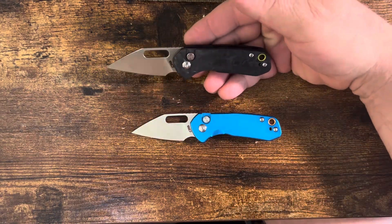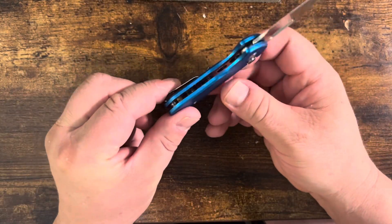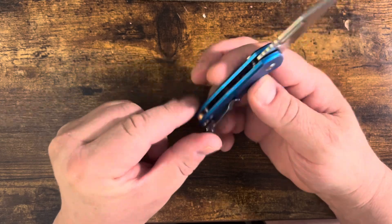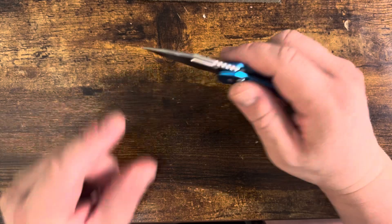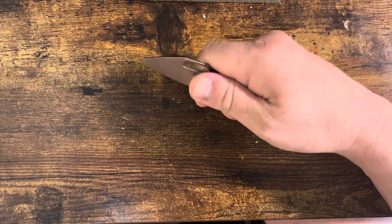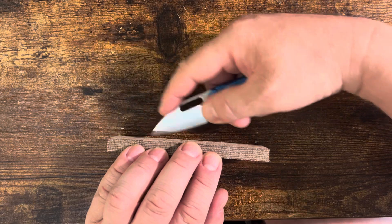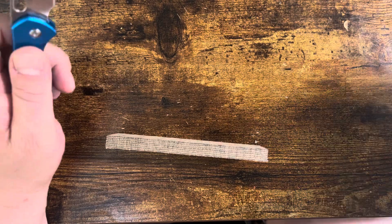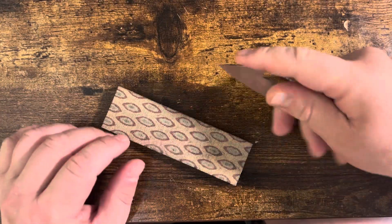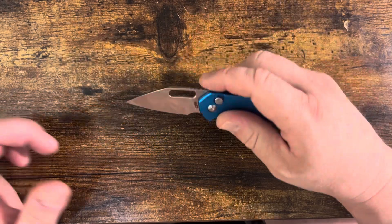They do have higher end handle materials, but that really doesn't change much. It is nested liners on the scale — not solid scales, but skeletonized steel liners. The thickness required for the button lock gives it a little more substantiation in the hand. The pinch grip as well as the overhand finger-style grip works well. Scoring cuts, package piercing, shrink wrap slicing — having that ability to go in with your finger and control the tip on shrink wrap or bubble wrap is really fantastic.